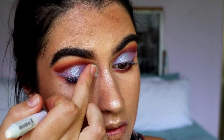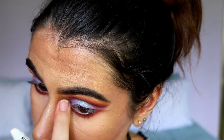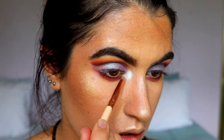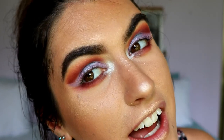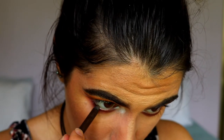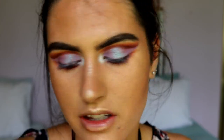I'm going to use my NYX Jumbo Pencil in Milk — it's a white cream base — and just pat that in with my finger in the very inner corner of my eye. Then I'm taking this absolutely beautiful Sugar Rush pigment from Makeup Geek, a duochrome pigment, and applying it with a pencil brush. Isn't that absolutely stunning! I'm then going to do my waterline first with my Makeup Geek Full Spectrum Eyeliner Pencil in the shade Espresso — a gorgeous brown eye coal — placed along my bottom waterline.